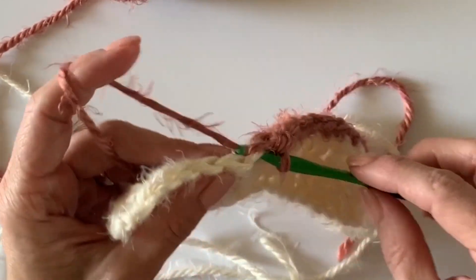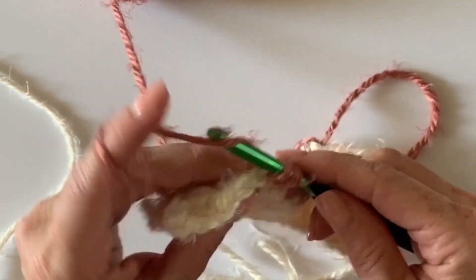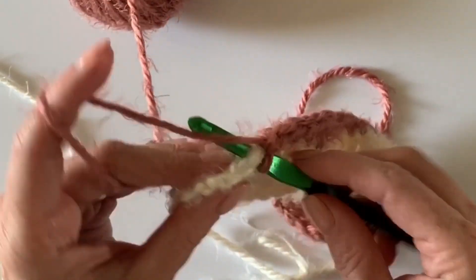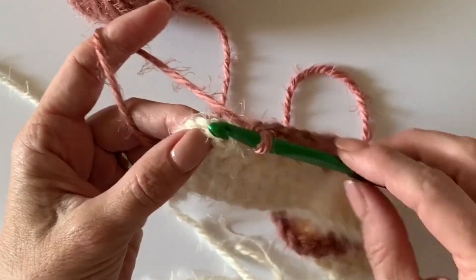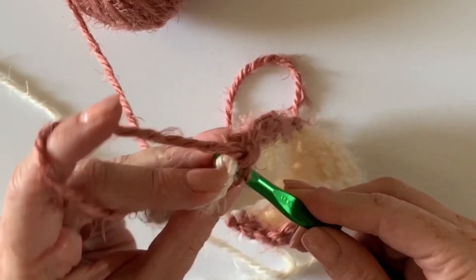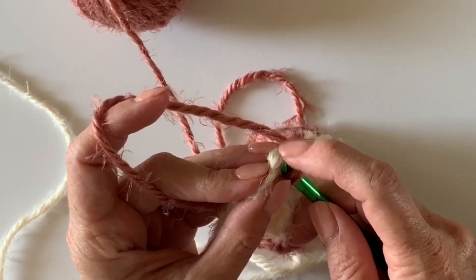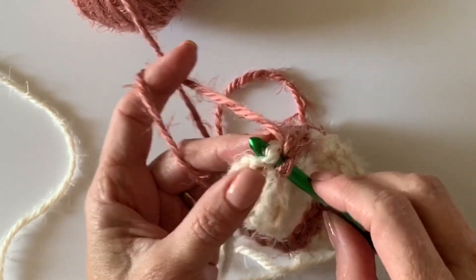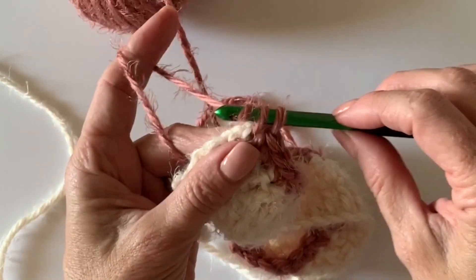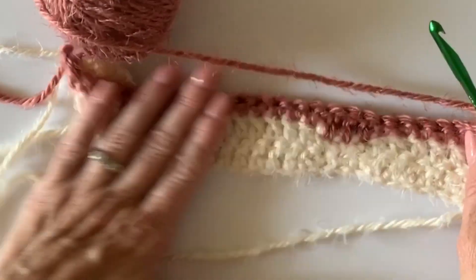I'm going to get to the end of my row, chain one and turn, and just repeat what I just did — work single crochets into the tops of single crochets and double crochets into the others. Meet me back at the end of that second row and I'm going to show you how to carry this Pearl color up the side. I have to find the top of that turning chain — chain one and work that fourth row.